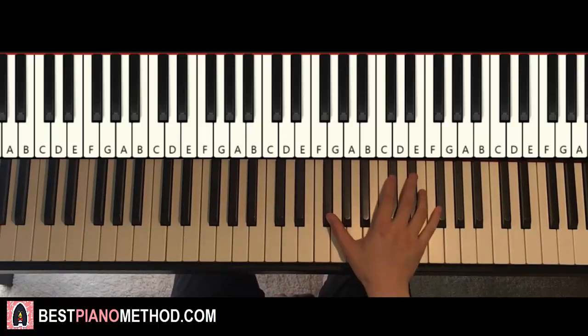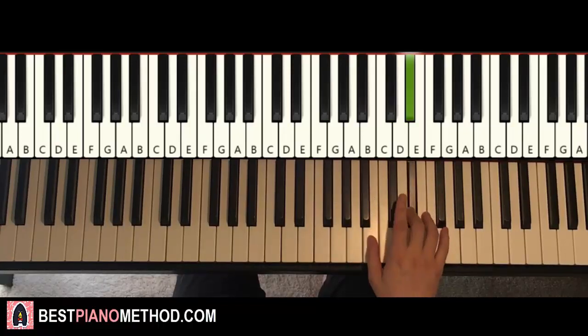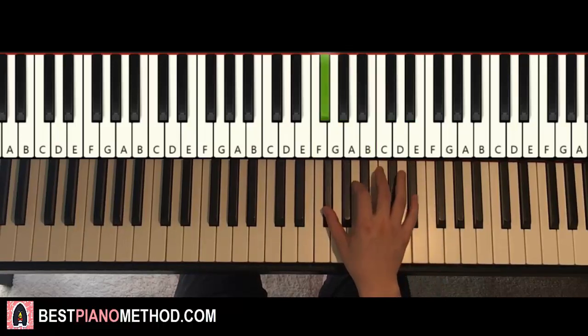The first part goes like this. So that's the F-sharp here — middle C is here for reference — so we go to the F-sharp here. F-sharp up to C-sharp, and then three D-sharps, C-sharp, B, B, down to G-sharp, F-sharp up to B.